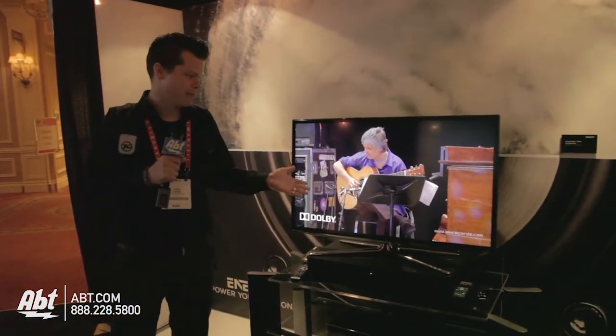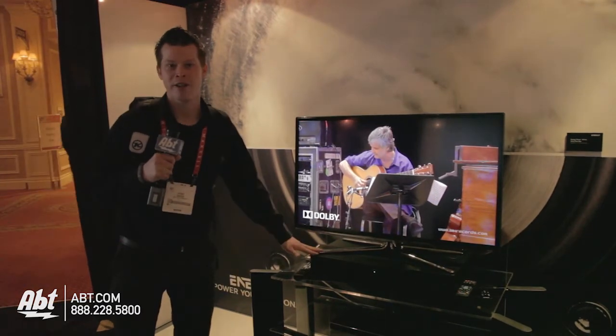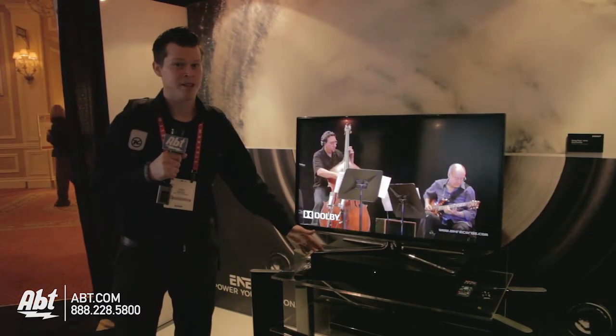plug it in, power it up, plug in your TV, and now you've got great audio sitting right under your television pedestal, and it's going to fit just about everyone's pedestal.